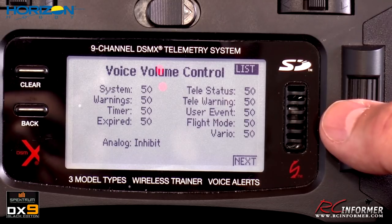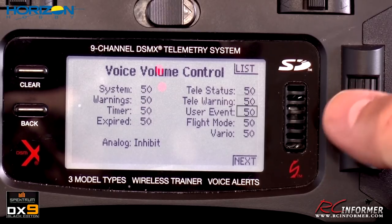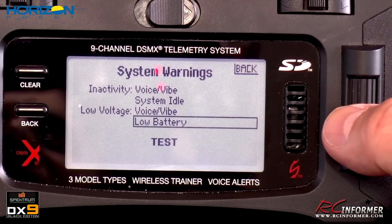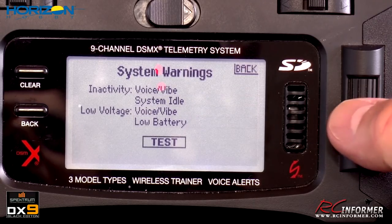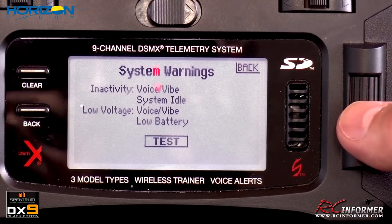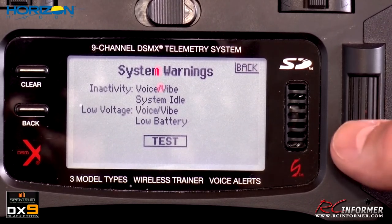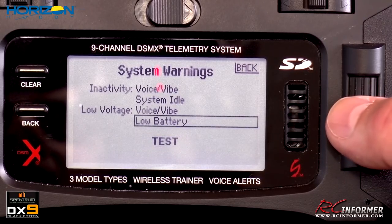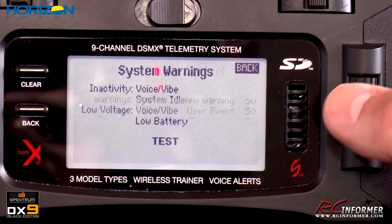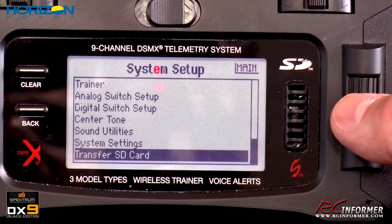Volume controls let you adjust telemetry and warning volumes individually. You can choose voice or vibration for low battery and low voltage warnings. Testing the low battery alert plays an audio tone. Inactivity warnings — when the system sits idle — can also be set to voice or vibration. I don't mess with these too much but they're nice warnings to have.